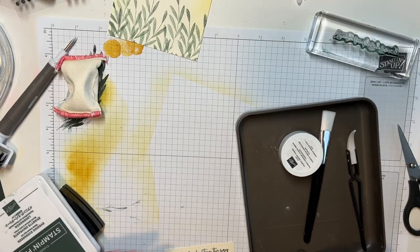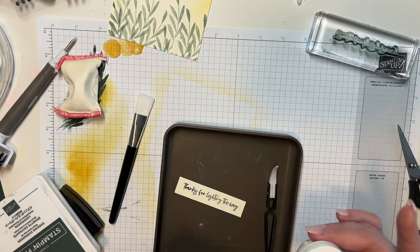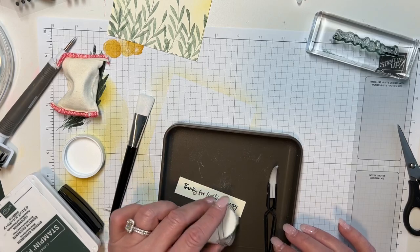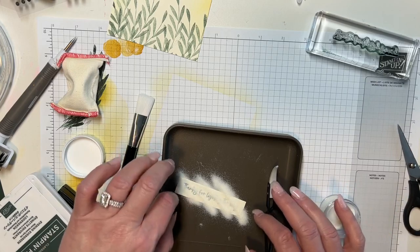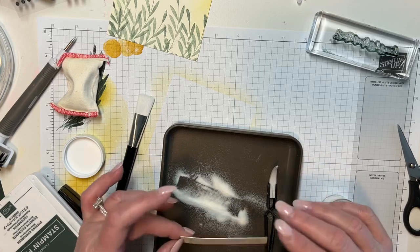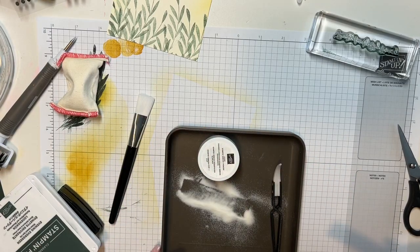So I'm going to take this and now I've got my clear embossing powder that I'm going to put on here. If you haven't gotten this, I can't recommend it enough. I'm going to put it on here, use my little tray, and then tap it off.